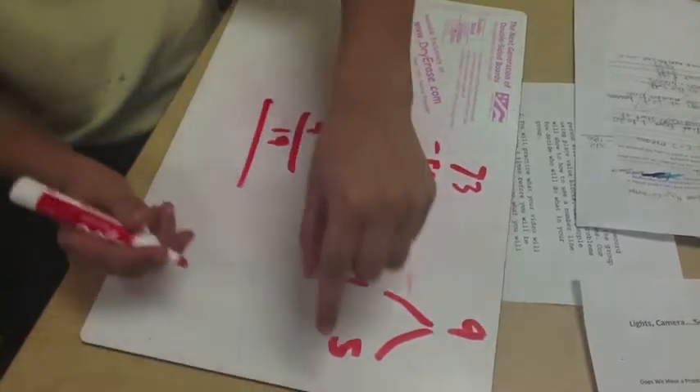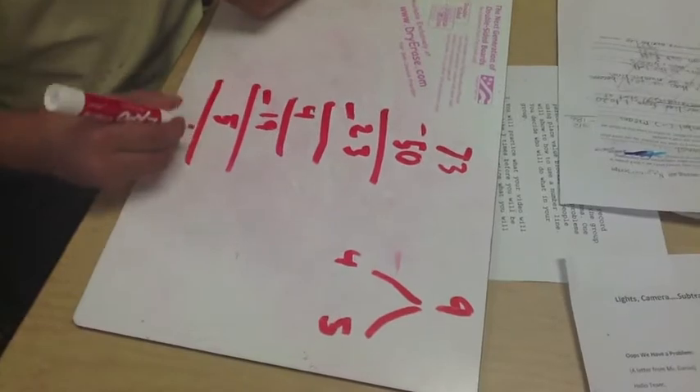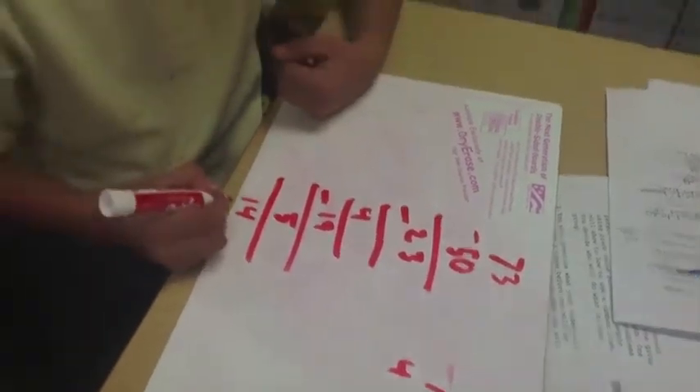Then, I grab my 5 and I put it here. 19 take away 5 equals 14. And that's how you do decomposing numbers. Thanks for watching.